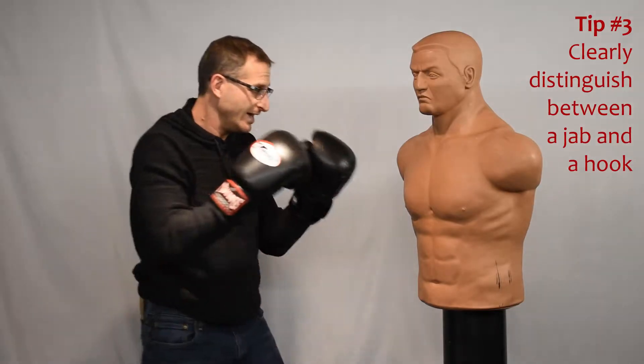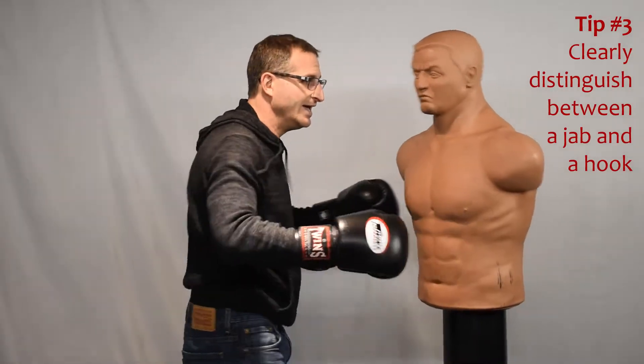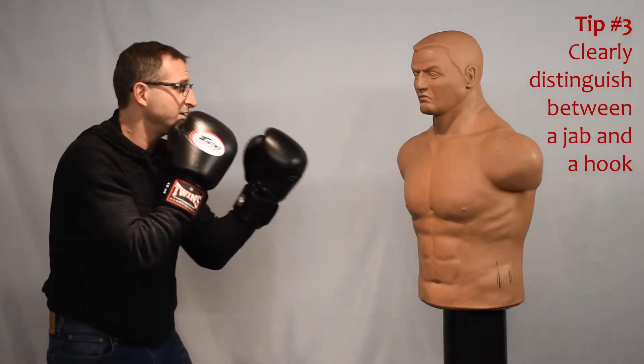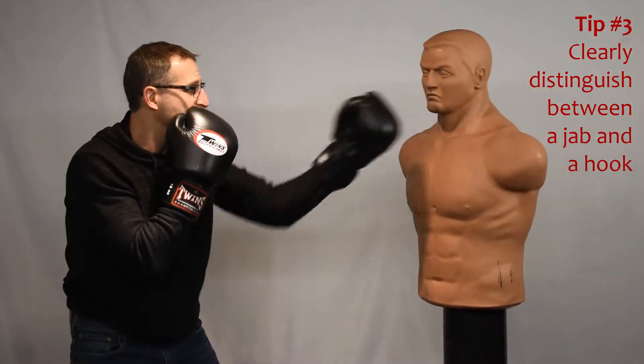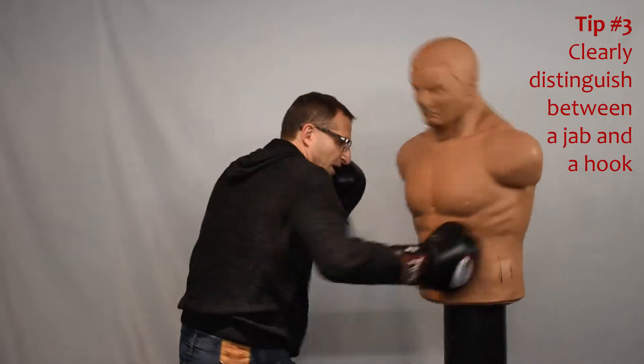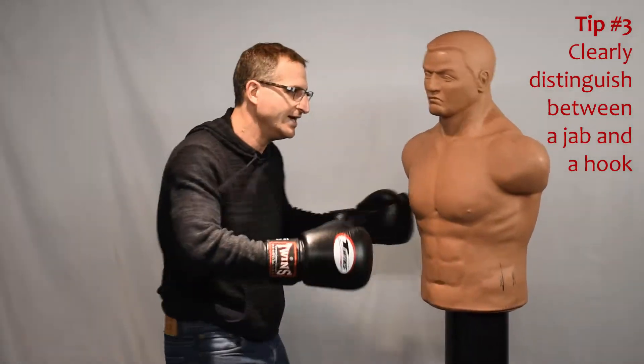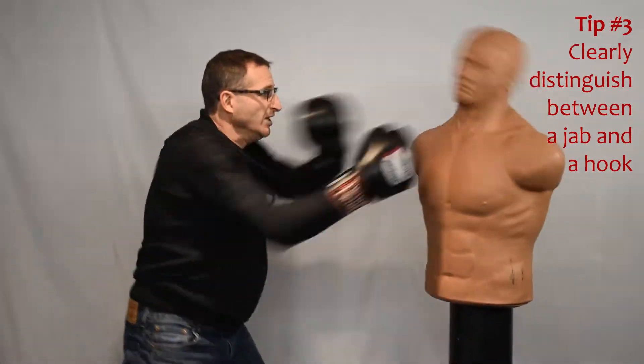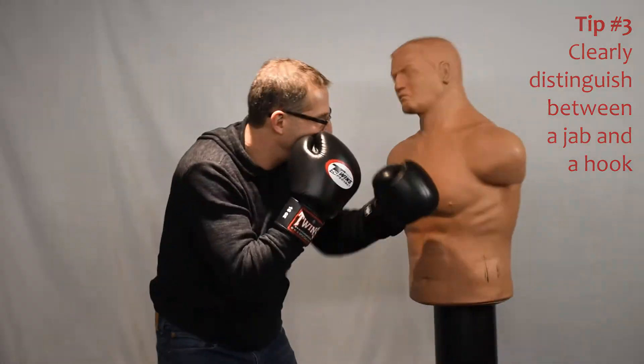Tip number three: when you punch like this, it's not quite clear — is it a jab? Is it a hook? Distinguish between straight punches and hooking punches. This is not quite either, so learn how to throw straight punches and hooking punches properly.